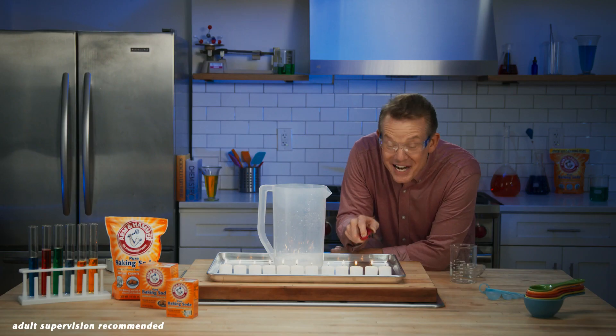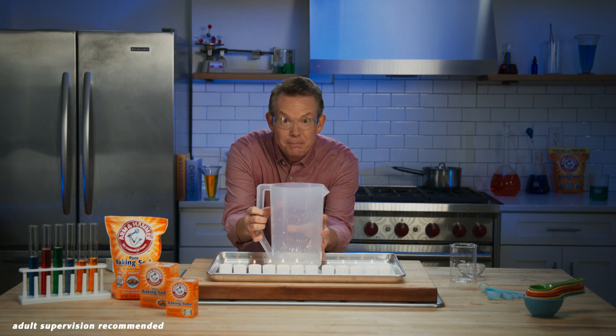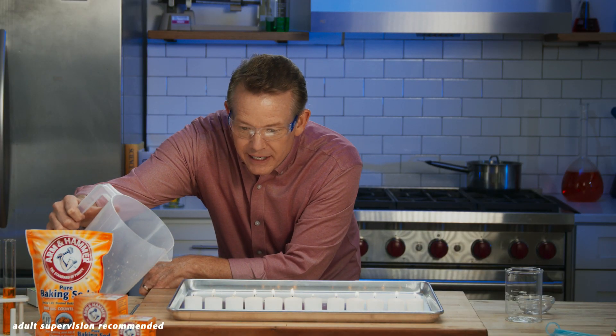Here comes the coolest part. Pick up the pitcher, but be careful not to spill anything. The invisible gas is in here. Watch this — as you pour it, just tilt it, but don't pour out any of the liquid.